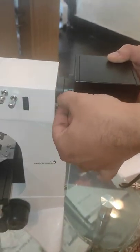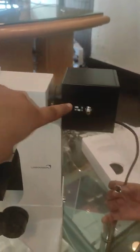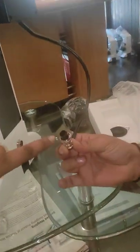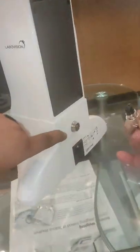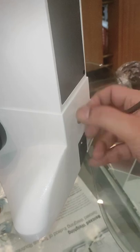So this attachment is the light source, as we have placed in the fluorescence attachment. This is the light source which gets connected to the socket given at the back of the microscope — the two pin sockets, you can see.